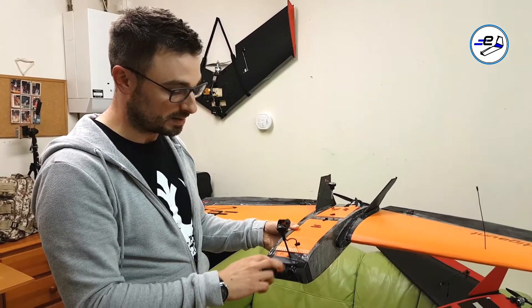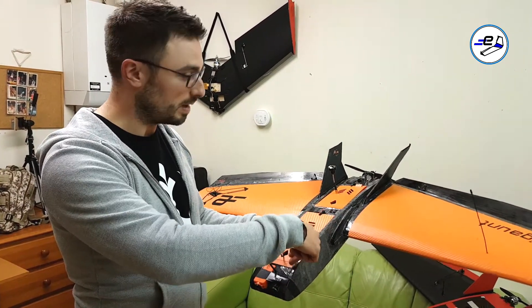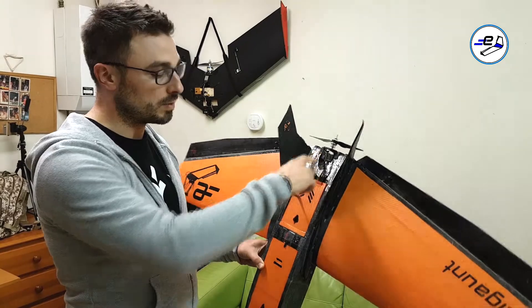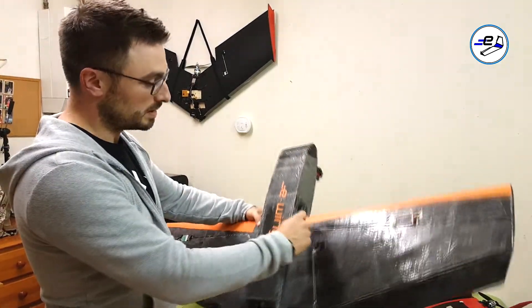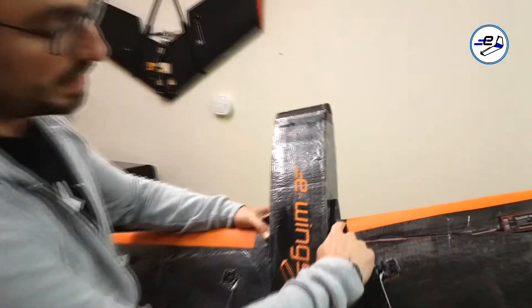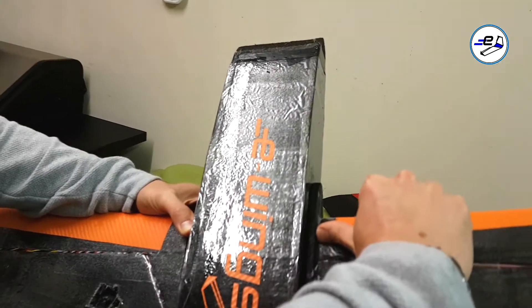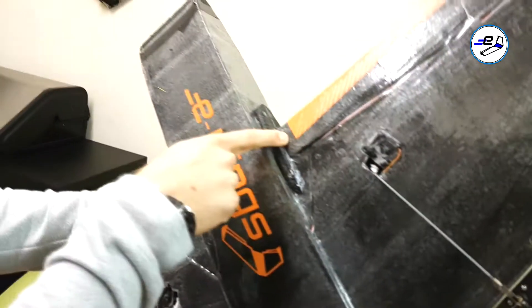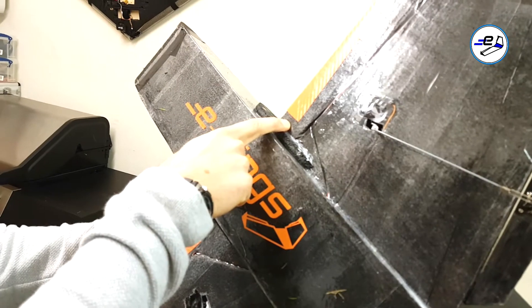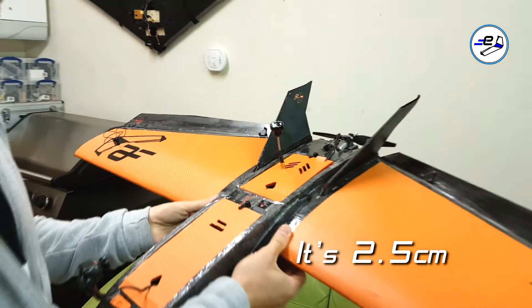Basically with a Runcam style FPV camera and the 5200 all the way up with the motor mounted inboard, you should be able to hit the CG. The CG can be anywhere from about one centimetre back to around three centimetres back. At the moment I'm flying this probably two to two and a half centimetres back and it flies really nicely.